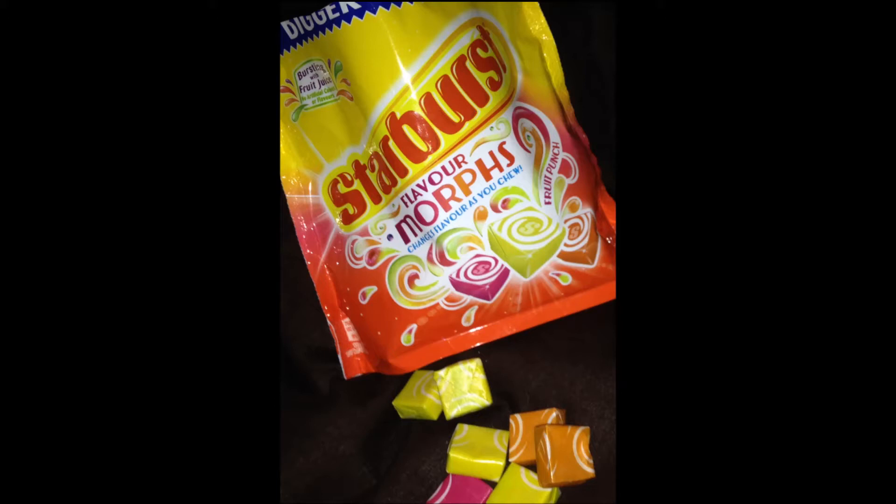Today's video is in response to a couple of requests to eat something really chewy. I'm going to be eating some new Starbursts — Starburst Flavor Morphs. Apparently they change flavor as you chew. There are three different flavors: pineapple which turns into pear, raspberry which turns into lime, and orange which turns into pear. I think they ran out of ideas when they got to the last one because they used pear again.